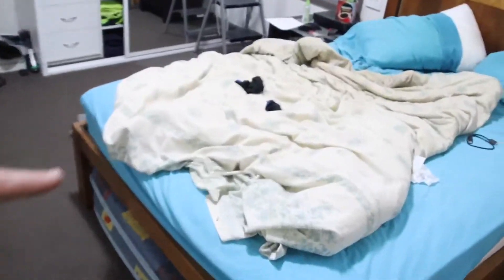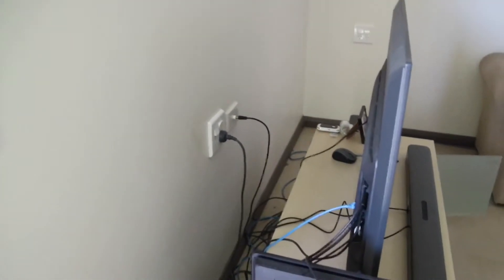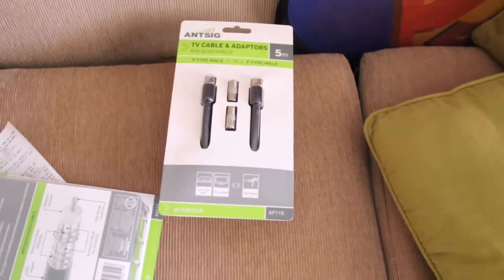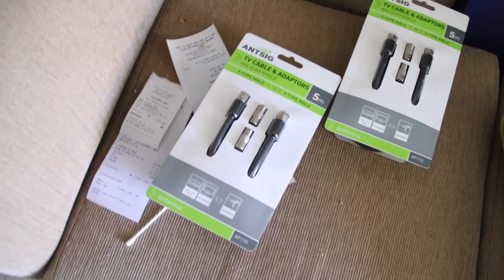I'm going to set up the antenna cable — you can see the antenna connections inside this bedroom where I normally sleep. Setting up a new fresh TV cable for the Hisense TV — not sure if it's gonna work, but it should. And another one for the lounge room. I bought two TV antenna cables: one for the Hisense and one for the Chang'e Gong TV. I'll show you guys how I set it up.